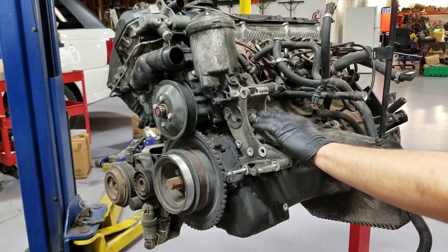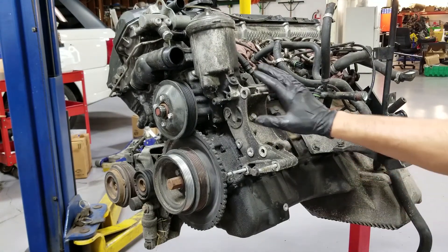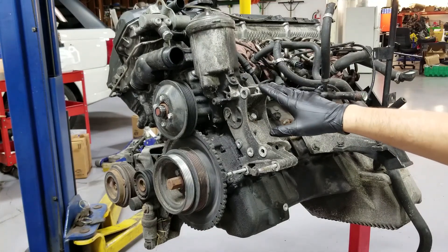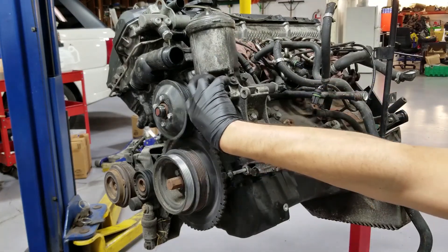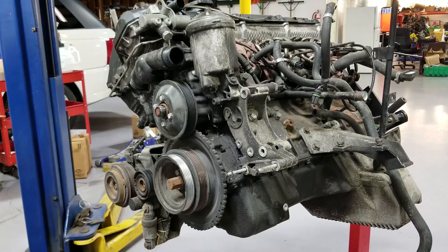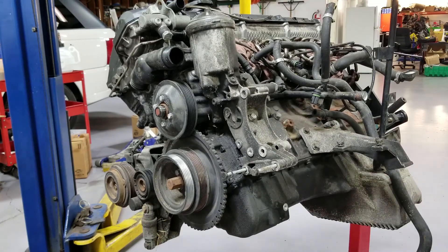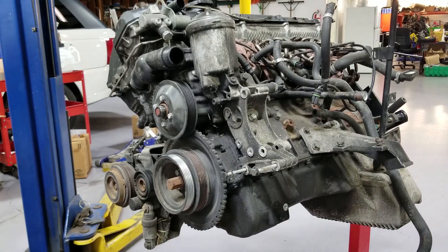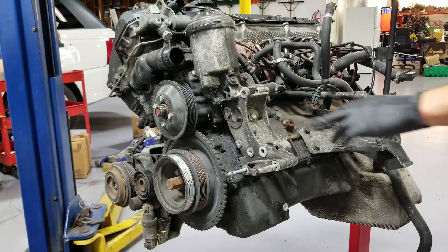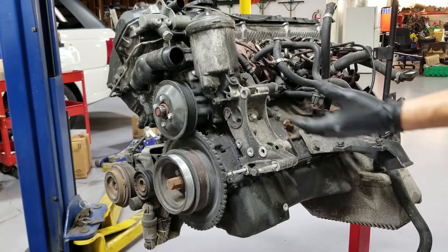Before I take this off — which is what holds the oil filter housing — I keep saying oil cooler because on the newer BMWs, oil cooler gaskets fail often. It's the same idea but the cooler is like stuck in the front, that's why I keep saying that. I do a lot of those a day. We're going to take the Vanos line off from the back and remove those 13mm bolts. These are all 13s and they are different lengths — all of them, except maybe two. You really want to remember or make a system for where they go.